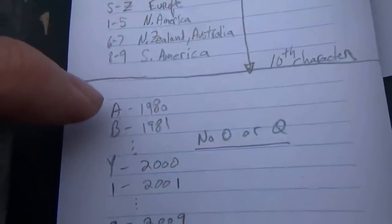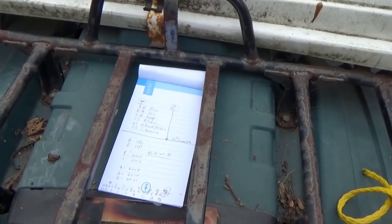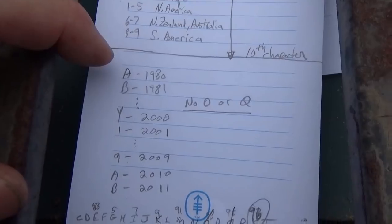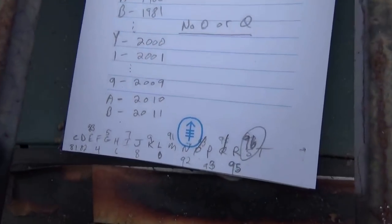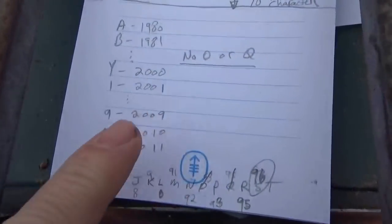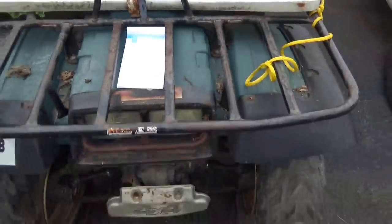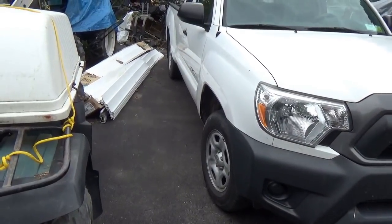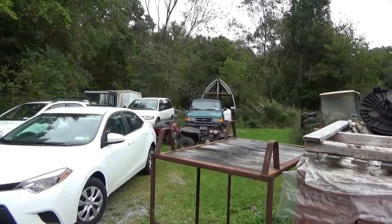Then you get to the year coding, which only starts working from 1980 — I'm not sure if numbers weren't uniform before that. From 1980 forward you go A, B, C, D and so forth. It starts at A for 1980, goes through the alphabet, and then 2001 starts a new cycle. Nine is 2009, and then it goes back to A, B, C again.